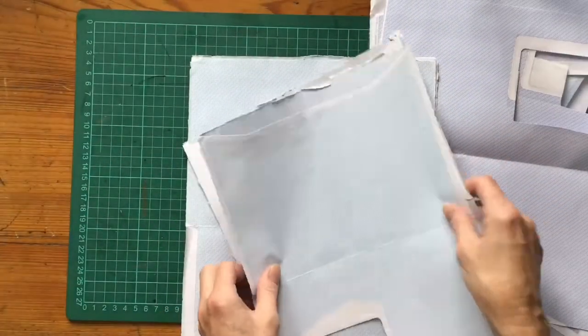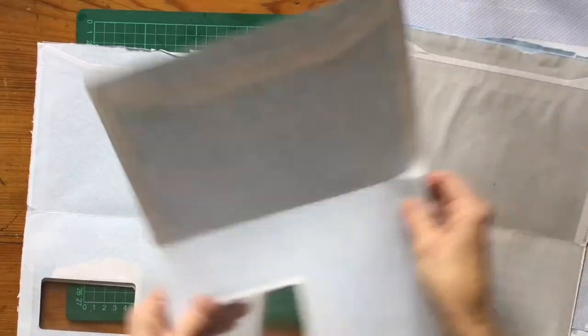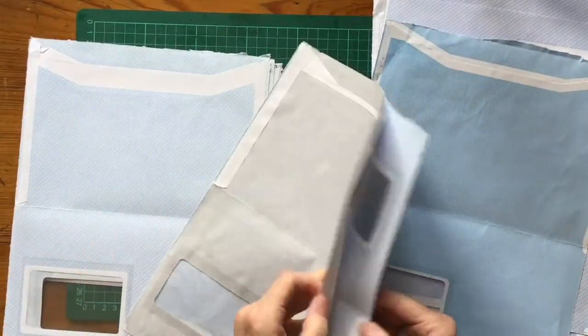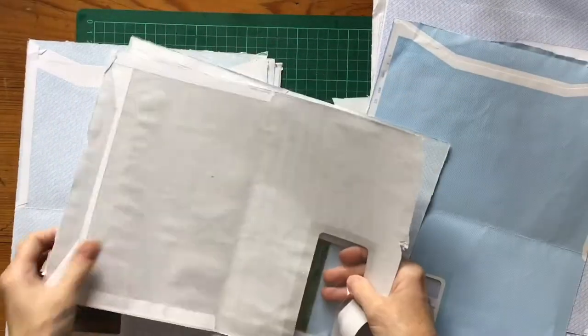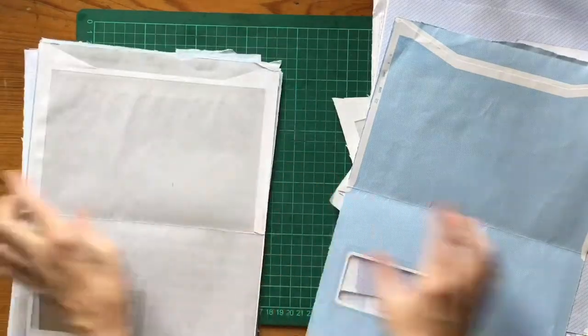Here I'm deciding that I've got several envelopes that are all the same. So I'm putting like with like and seeing what I've got the most of, and it looks like it's the back of these pieces of envelope that are the ones I'm going to be using.